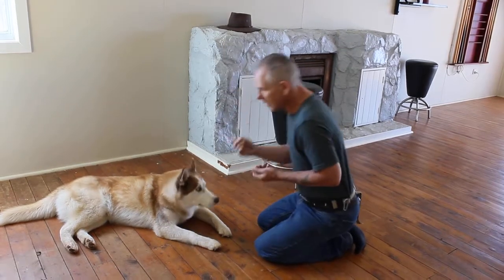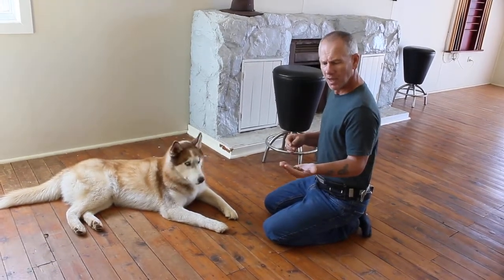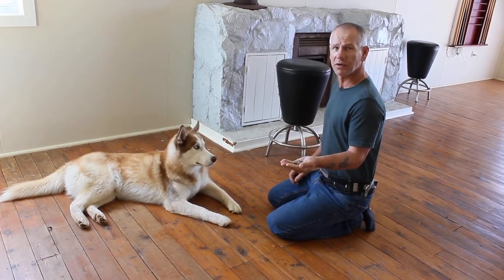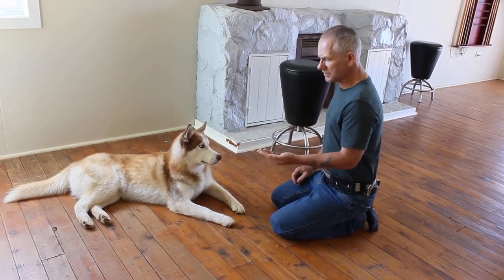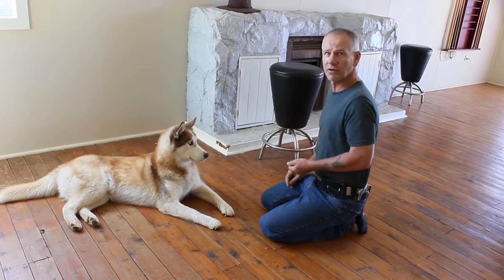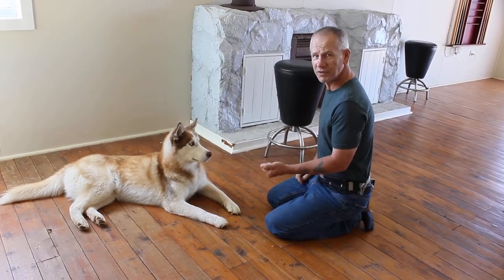So anyway, the technique — Koji. You will see Koji has gone straight into his auto calm. You are going to have treats in one hand. All this is going to do is when the dog goes for it, the hand closes. When the dog is calm and not trying to get it, the hand is open. Initially start back here — you don't want to stick it right under the dog's nose, because your dog is going to take it. Start back so if the dog lunges you can close your hand in time.